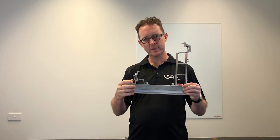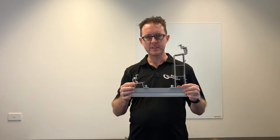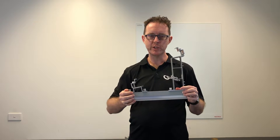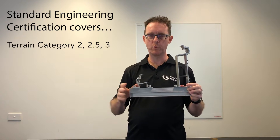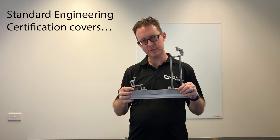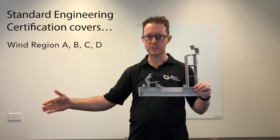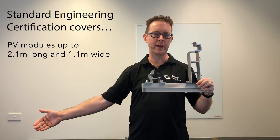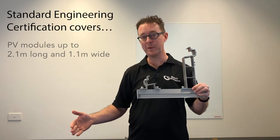Now one of the things that Clenergy has done with this particular system, which is very clever, is they have released a comprehensive range of engineering certifications that cover a very wide range of scenarios. So where some installations have become problematic on commercial roofs is when the purlin spacing is wider than the PV modules. Let's say you've got panels that are two meters high — they're commercial panels — but the purlin spacing is two and a half meters.